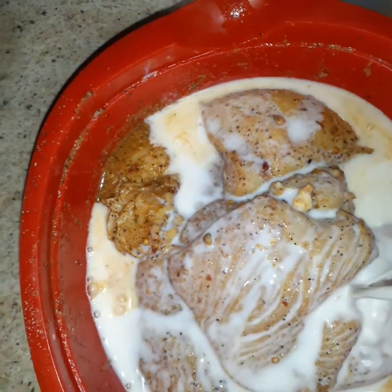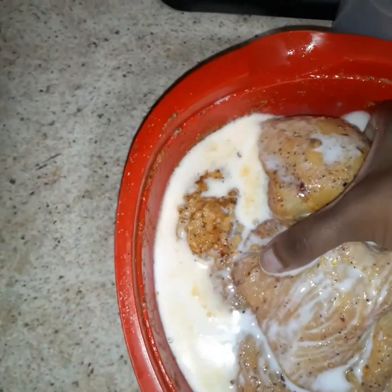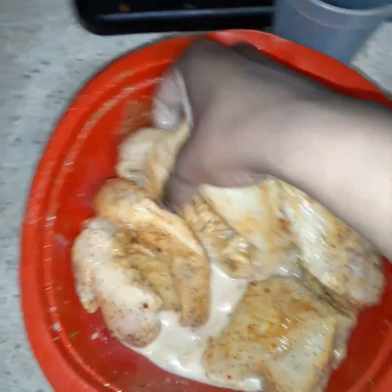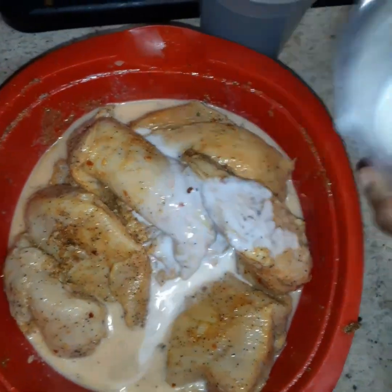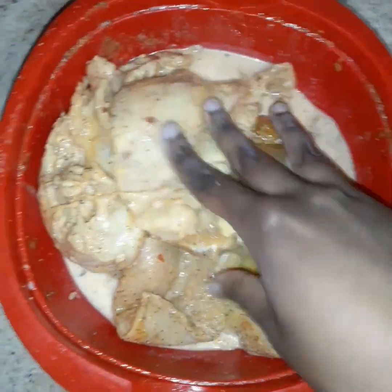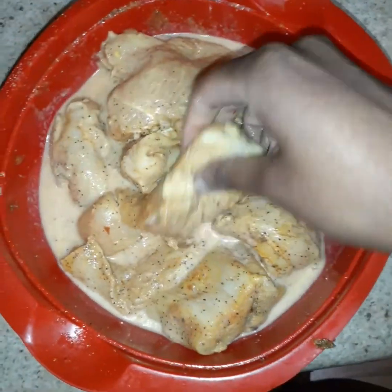Once the chicken came out of the fridge I put the buttermilk on it. The milk didn't get as thick as I thought it would but I had to make it work. I made sure everything was coated in the buttermilk and that the chicken was mostly submerged. I didn't let it sit overnight — this was not an overnight thing — though I'm pretty sure it would have been better if it did. I wrapped it up and put it in the fridge.